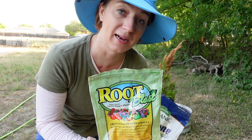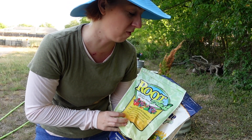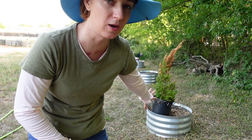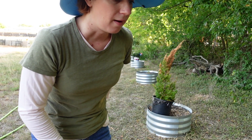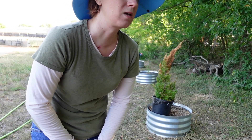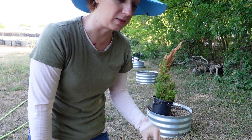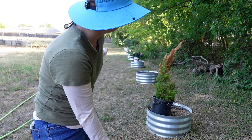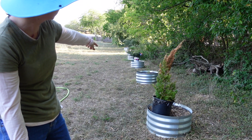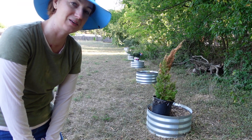I'm going to throw a little bit of root blast in every hole I dig. I'm almost out so I may have to use the Biotone starter fertilizer instead. The soil should all be pretty loose already since I just filled these containers this year. I'll throw in a handful of root stimulator fertilizer but I won't add regular fertilizer — it's fall going into winter and I don't want a ton of new growth, just root establishment.